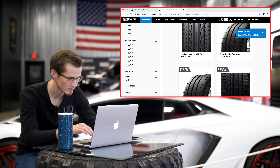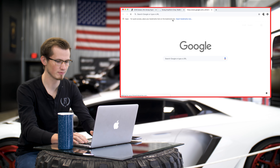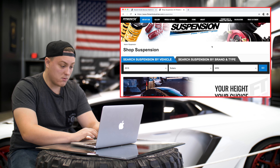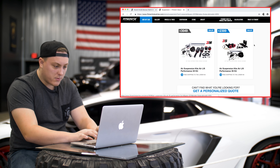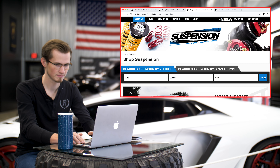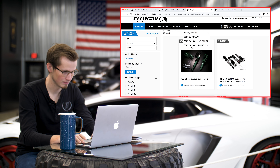Let's do some Michelins. I'm golden, boys — you got nothing to worry about. So right now I'm sitting at $1,776. With a budget of $5,000, I'm going the air route for sure. I'm going with the 3H — that'll be cutting it close. I got it. Suspension. You may think I have no idea what I'm doing, but I do.